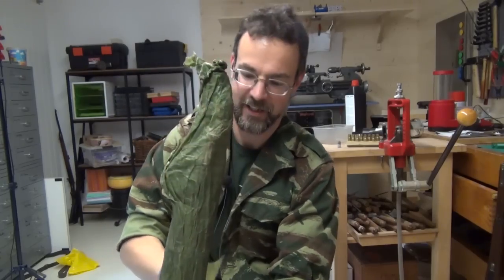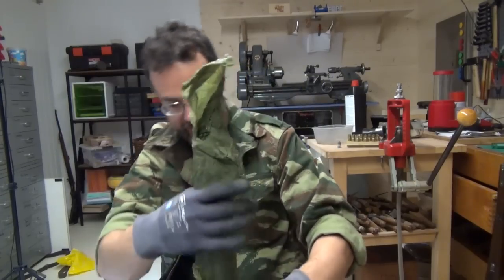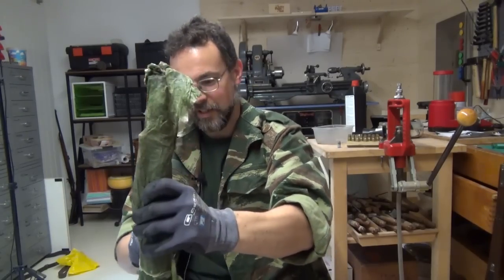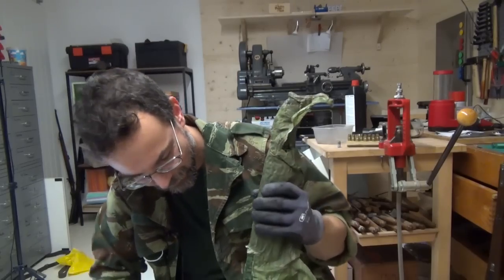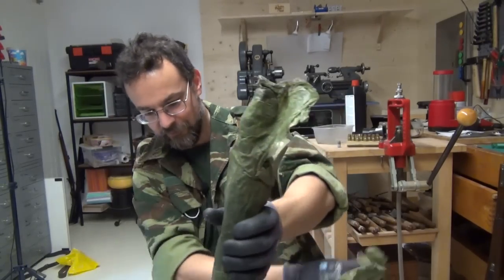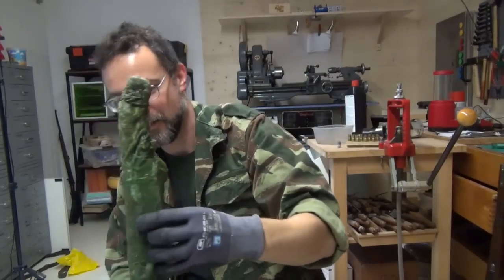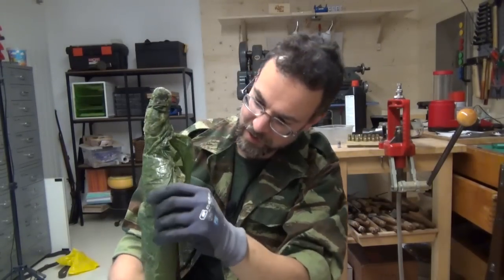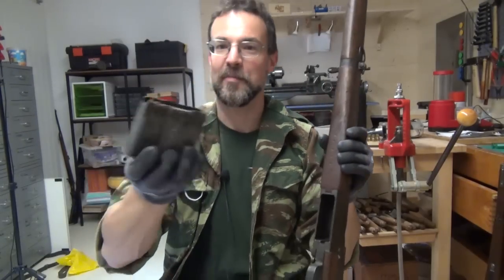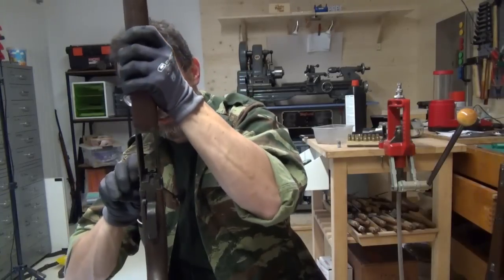I'm like this at Christmas. This magazine is also gunked up. So gunked up. Even the bolt hold-open is gunked up.